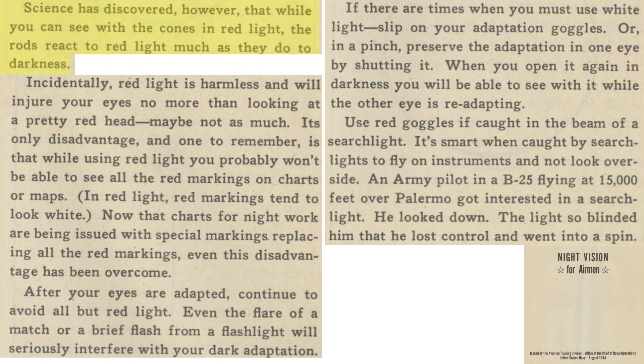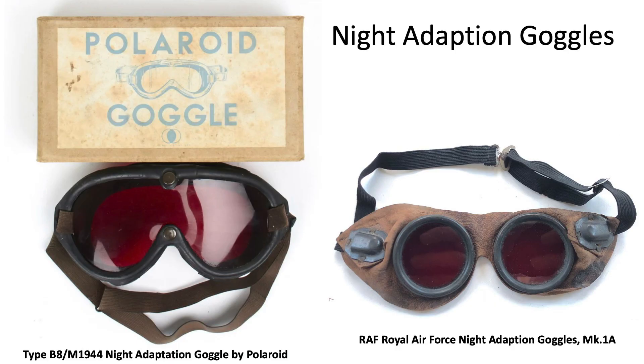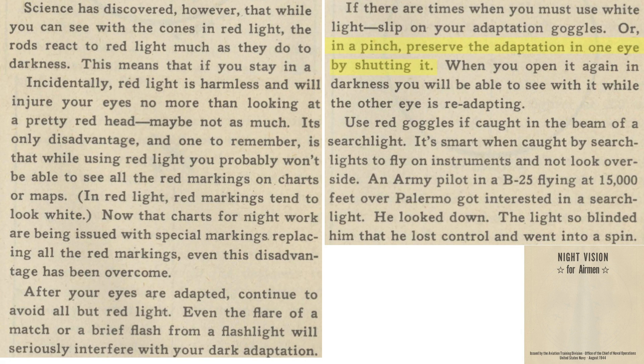Your night vision rods do not react to red light as they do to white light, so any light exposure should use red light. If white light illumination is required, the crew member should view the light through red goggles. The crew member can also shut one eye to preserve night vision in the closed eye. Red goggles should be worn if the plane is illuminated by a searchlight. If in a searchlight area, it is best to fly by instruments and maintain your head down.